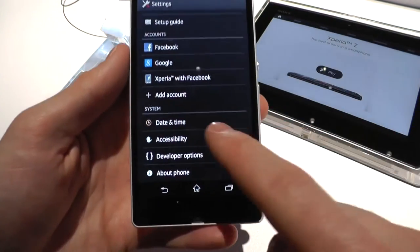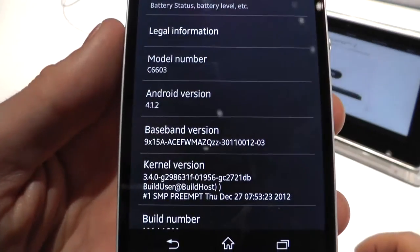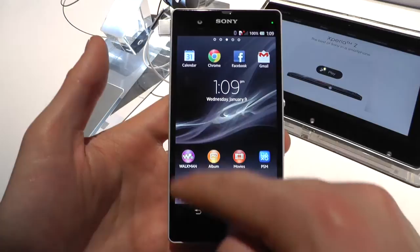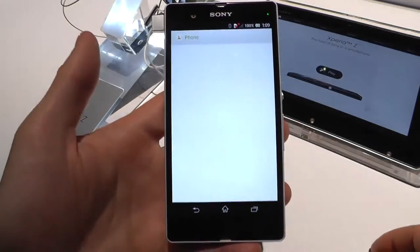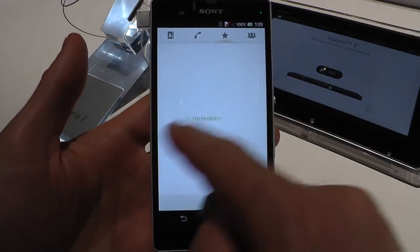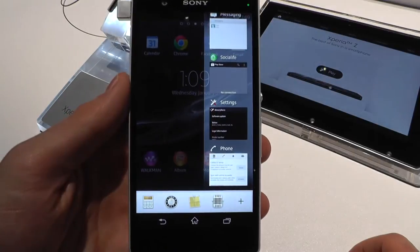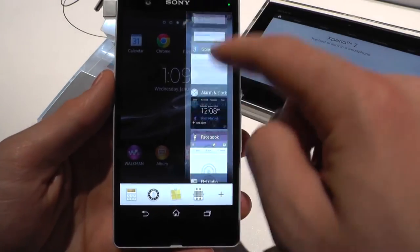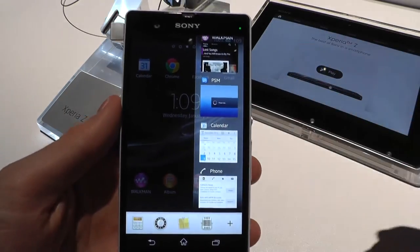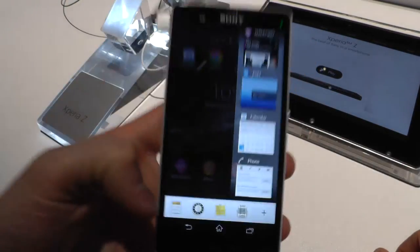Let's have a look at the version number — it's Android 4.1.2. It's pretty nice looking, and you can slide to the sides. The multitask view works the usual way, with a system of apps called Small Apps.